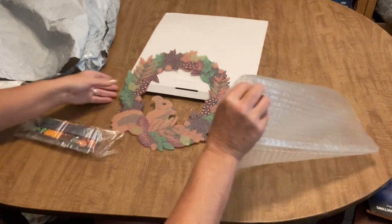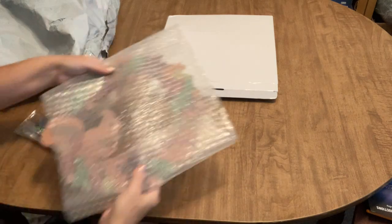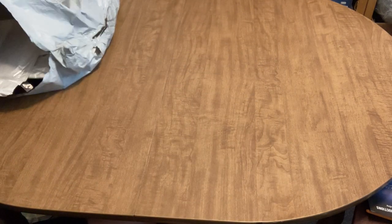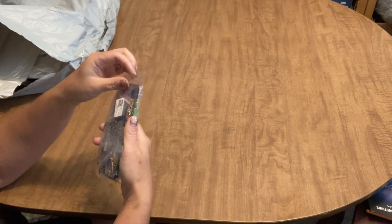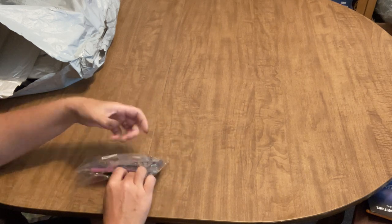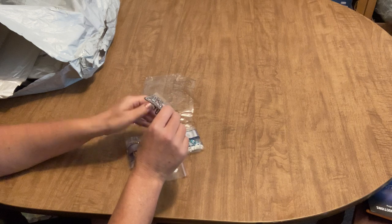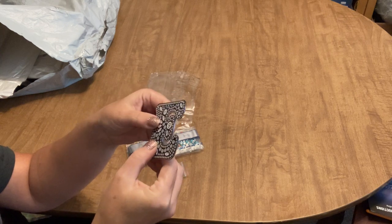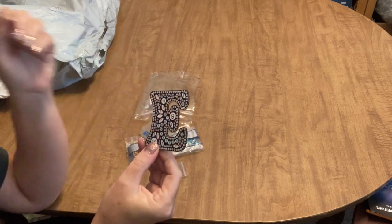I'll set the wreath aside and move on to the next thing. I also got some keychains — I'd never ordered keychains before and thought I'd give it a try. I ordered them with me and my girls' initials. This first one is for my daughter Emily, it's an E, but — oh, it's cracked, you guys. Cracked right in half.